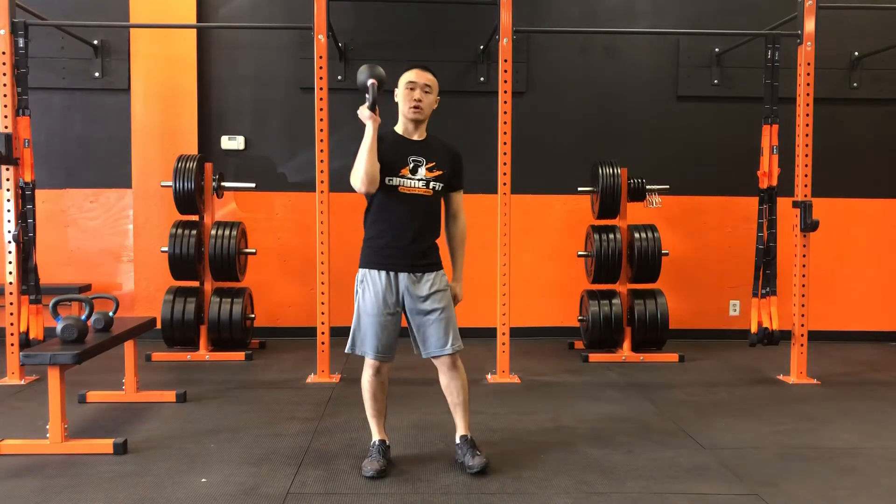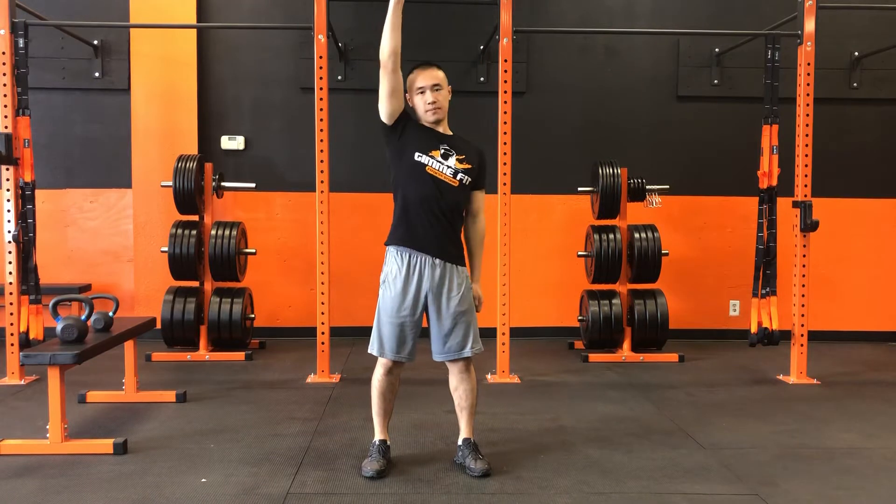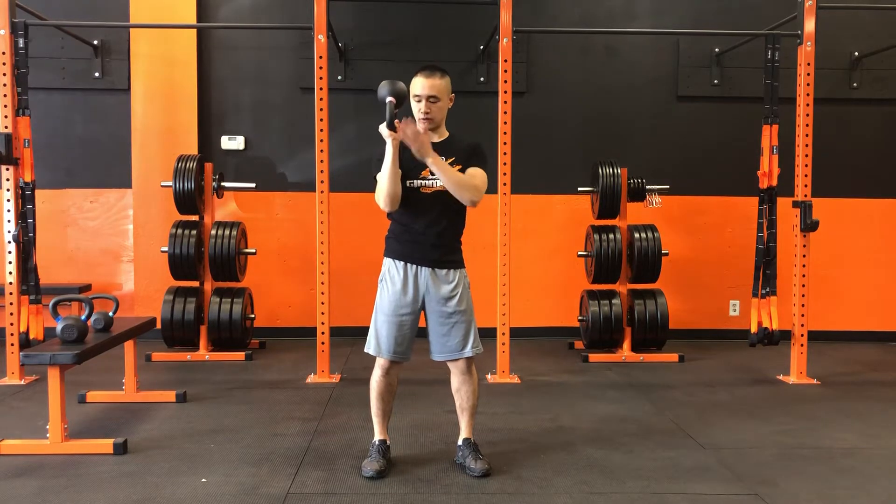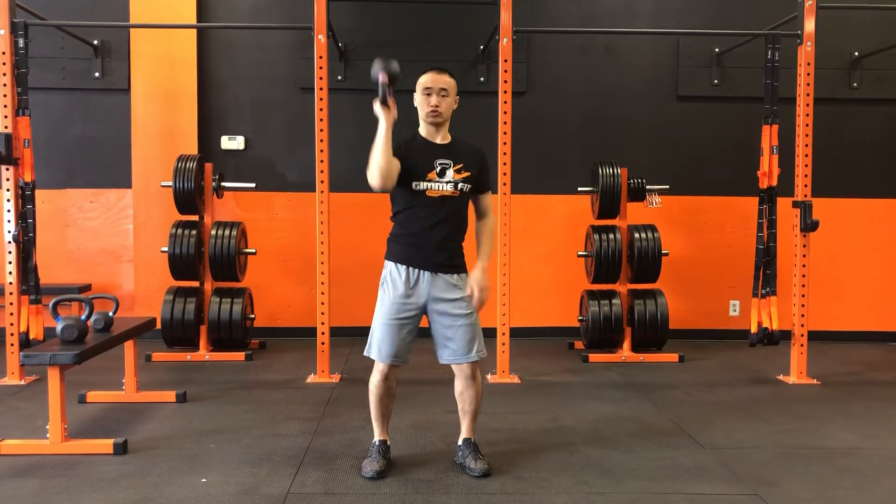We're gonna hold this right here — elbow's gonna be nice in front of your shoulder and we're gonna press up. We're not gonna keep this kettlebell right next to your face; we're gonna hold it out straight with the forearm right here, firm grip, and drive up towards the ceiling.